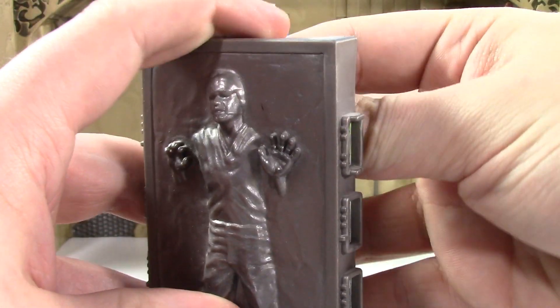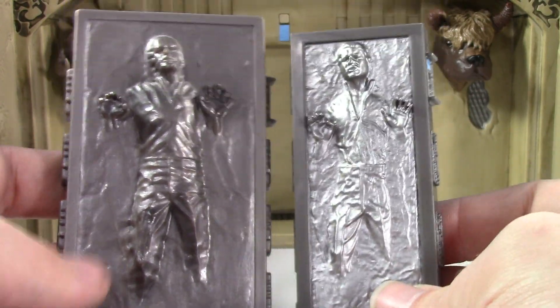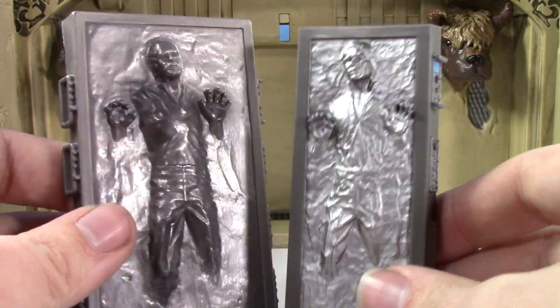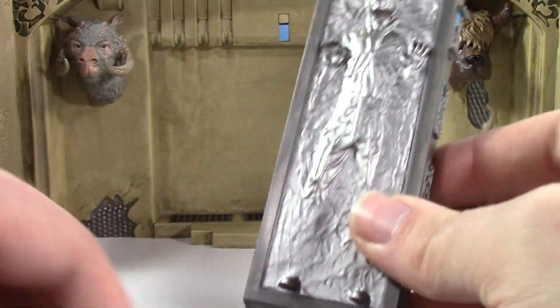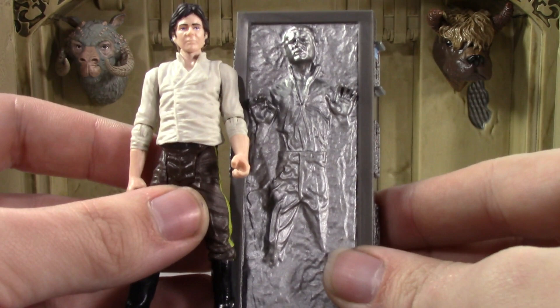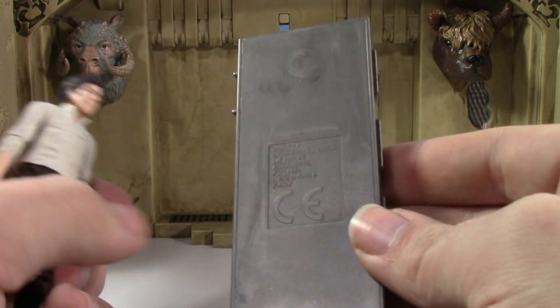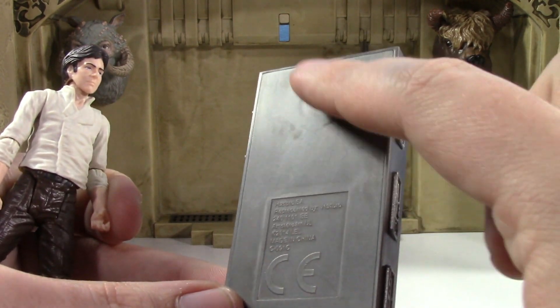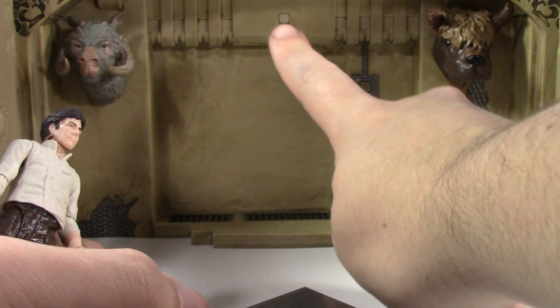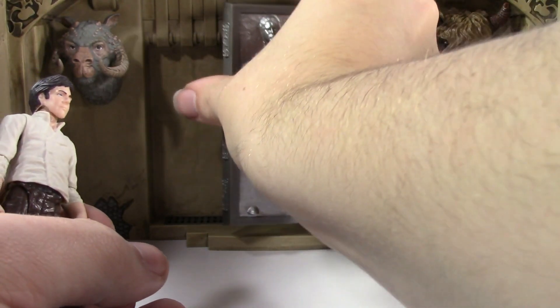You just clip Han in there, and then you can release him from his prison. The new one looks much better — it's definitely more in proportion. Even though if you compare it to the size of the figure it seems a little too small, it's not enough to really care. It's actually magnetic: that's where the magnet goes, and you have this little piece right here that can slide and actually just magnetizes.